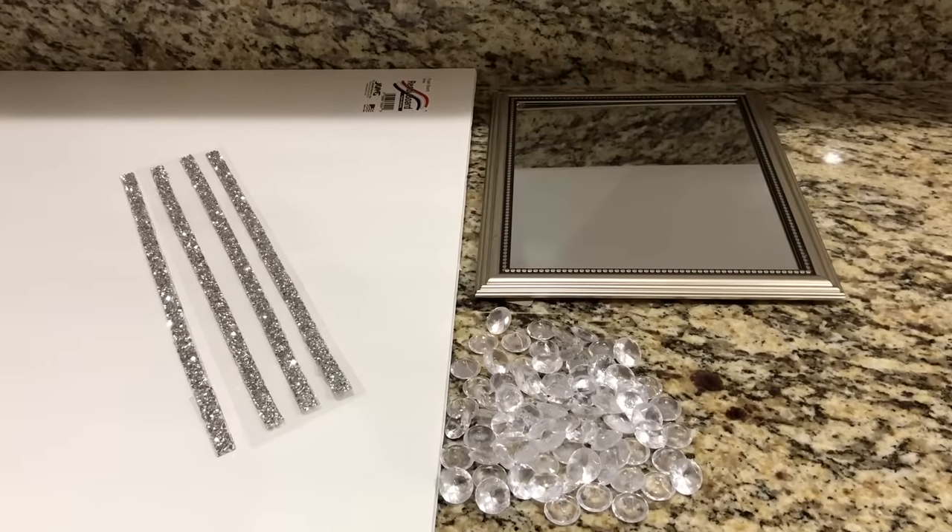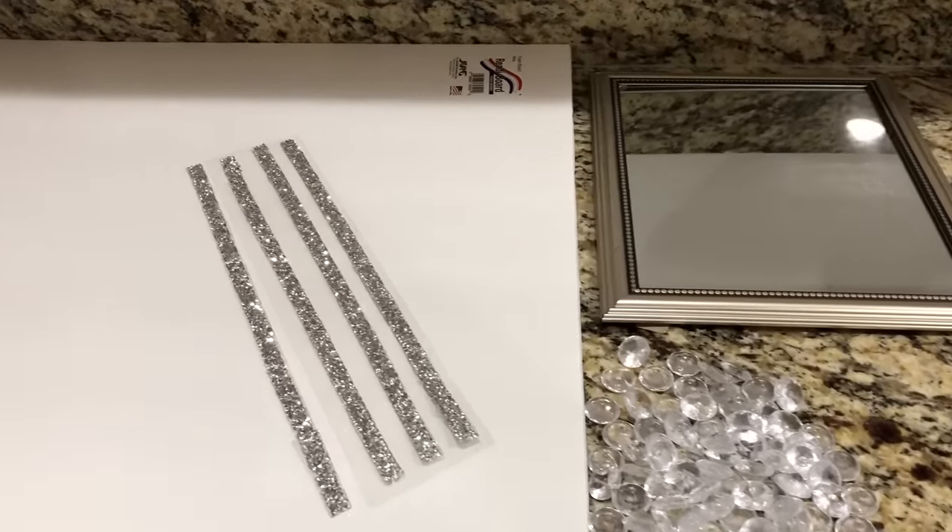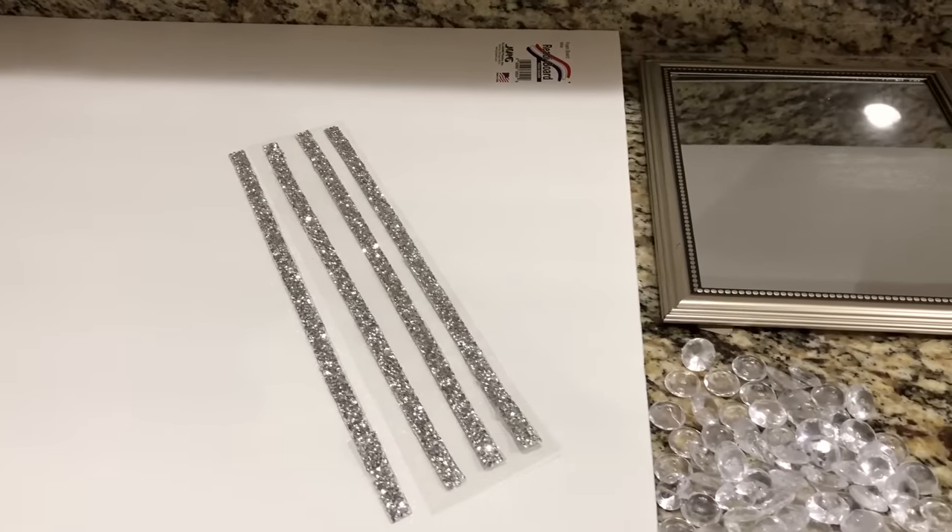For the first DIY, you will need a framed mirror, foam board, gemstones from the Dollar Tree, and gemstone wrap from Hobby Lobby. I used two packs of the thin gem wrap, or you can use the one from Dollar Tree.